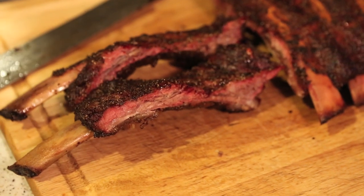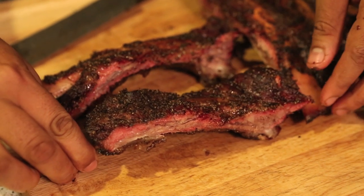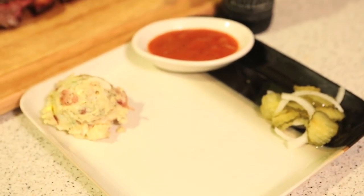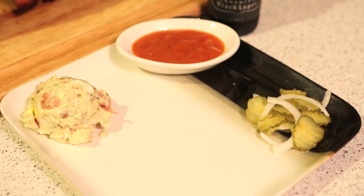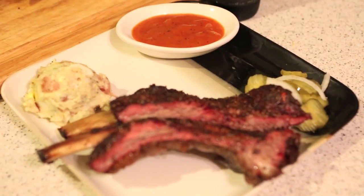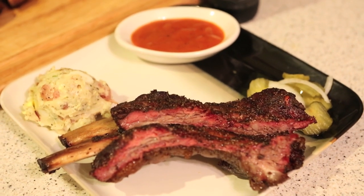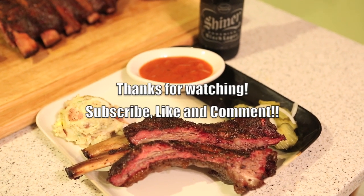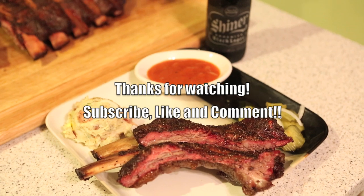Look at that right there — you see that smoke ring? That's what you want. After you cut a couple pieces, what I like to do: grab your potato salad. You don't have to have sauce — if you cook good enough and season good enough, you don't need it. But I made one right there. Got some pickles and some onions, throw a couple pieces on there. Finish with the bones — give them to your favorite dog. And of course some Shiner. I hope y'all enjoyed it — thanks for watching. Tune in for another episode of Toothpicks, comment, share, and make sure you subscribe. Thank you, see you next time!